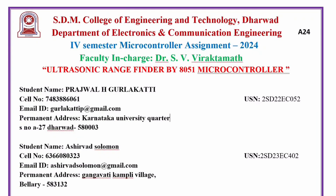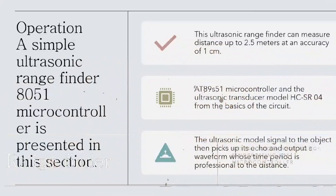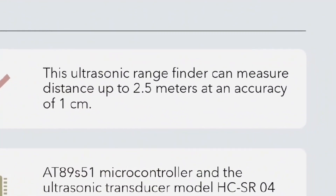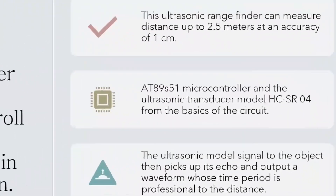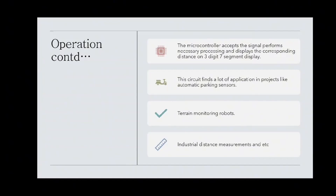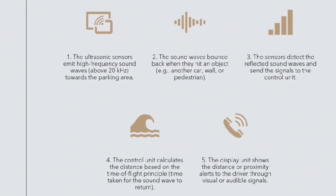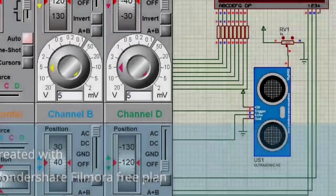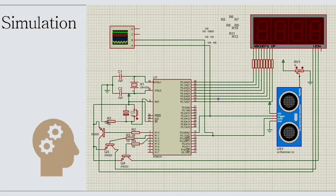Hello everyone. Myself Prajwal and my teammate Solomon. This presentation is regarding an ultrasonic rangefinder that can cover distances up to 2.5 meters with an accuracy of 1 cm. The Atmel AT89S51 is the heart of the microcontroller. The ultrasonic sensors emit high frequency sound waves above 20 kHz, detect reflected sound waves, and send signals to the control unit.